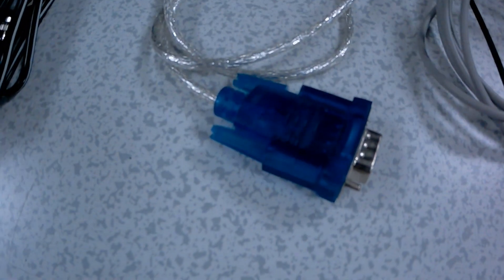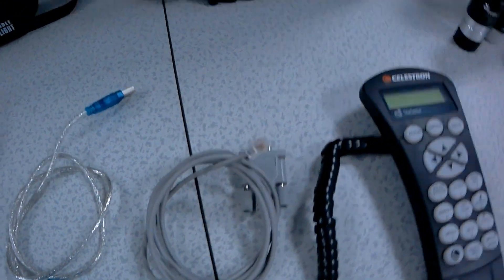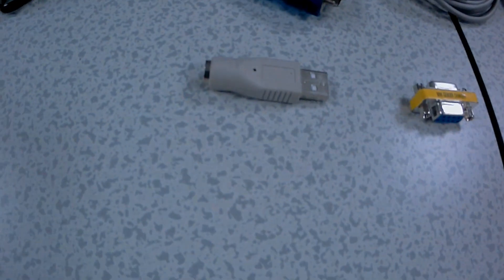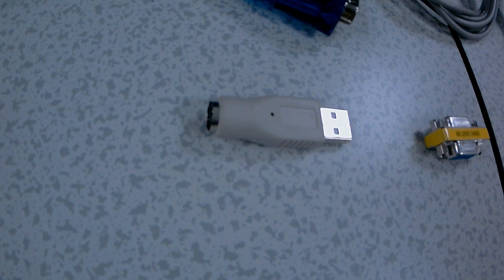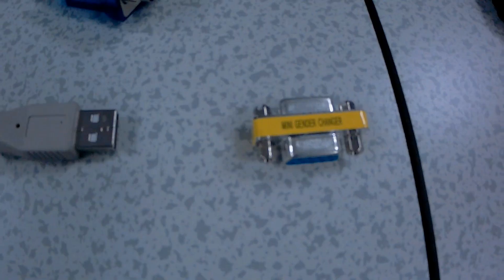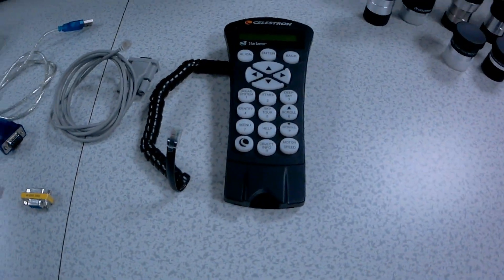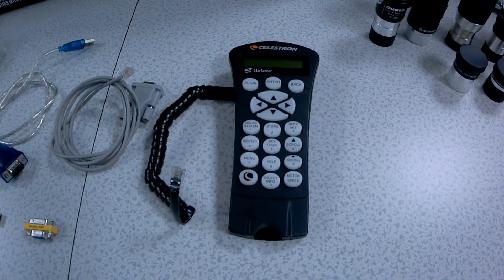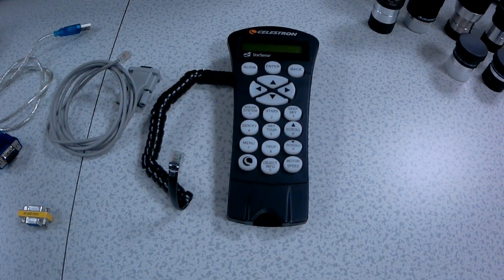This end is a male USB end, and then you will have the female end down there to RJ45. Also you can have these extensions here — this is a PS2 on one side, USB, a mini RGB interchanger. So you can buy the traditional hand controller if you wish, instead of using the SkyPortal app via your phone or Android device. You can actually connect this to the telescope and it does work.